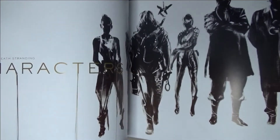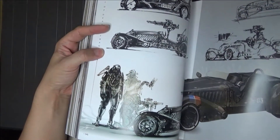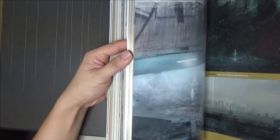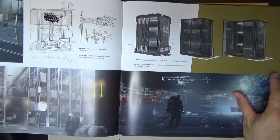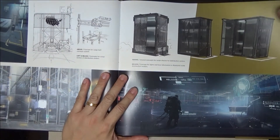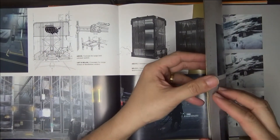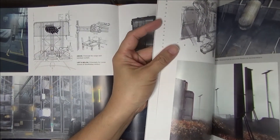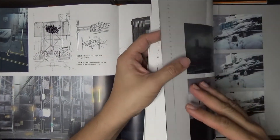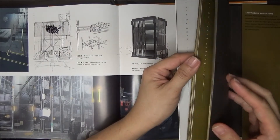Very rich character designs, vehicle designs, location designs. If you played the game, you know how epic the locations are, and the lengths Kojima goes to to make this game — and all his previous games from Metal Gear Solid — really epic.